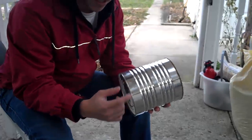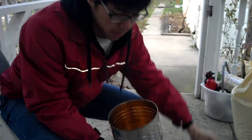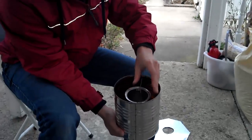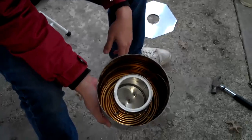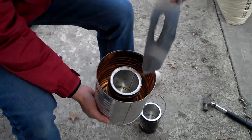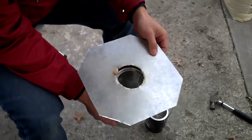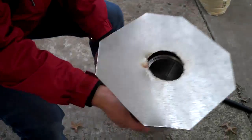There are secondary and primary air holes here. When you sit this canister in here, it sits lower than the outside can, so the secondary air will just rush in from the top. And when I put the concentrator lid on, there should be a nice flame going through.